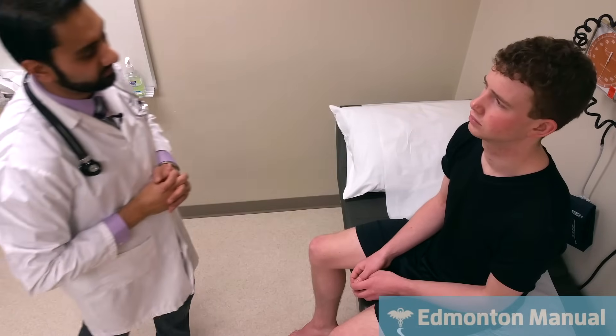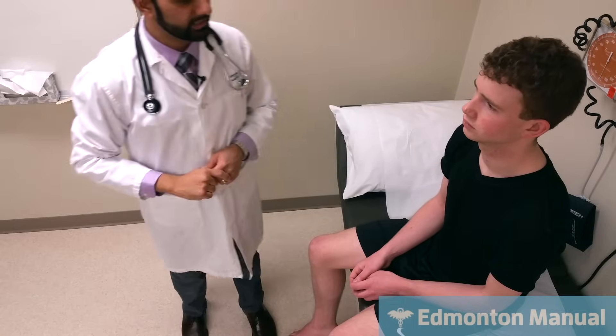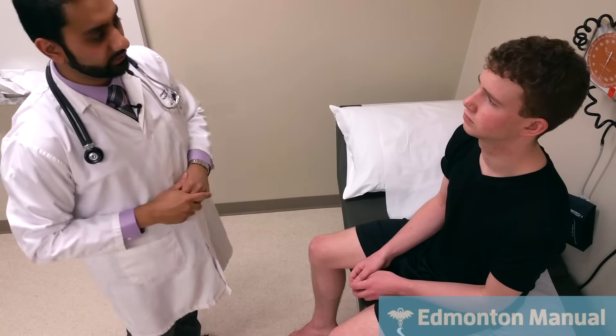One other thing we can test for is the Argyll-Robertson pupil, which will accommodate but will not react to light. Because this pupil did react to light, we really don't need to test it. But if I were to test accommodation, I'd have him look as far away as possible, then look at my finger. I do see his pupils constrict nicely — they are accommodating to near vision. So that's pretty much it for cranial nerve 2.